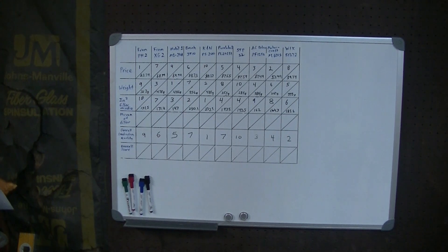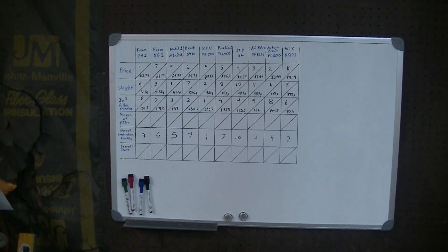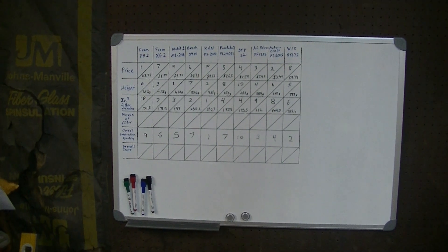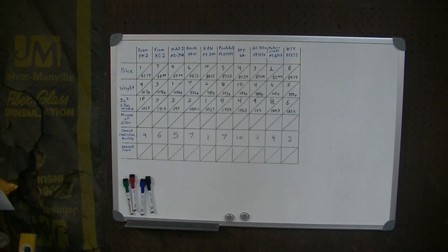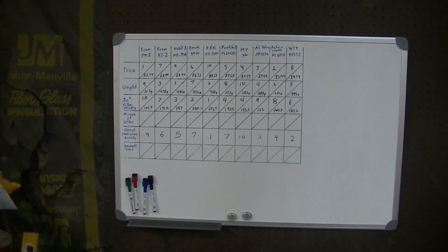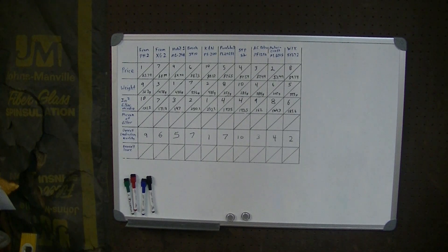The next row on the chart would be micron rating and efficiency, which sounds simple but turns out to be a rabbit hole. If you've got free time, look it up online and you'll find all sorts of different answers and testing methods — it's really hard to compare apples to apples. Some companies use different tests and some won't even tell you how they arrive at their rating. I'd say all 10 are probably roughly within the 20 to 25 micron range with efficiency anywhere from 80 to 99 percent, with a lot of bogus numbers in there. So we're just going to cross that off.